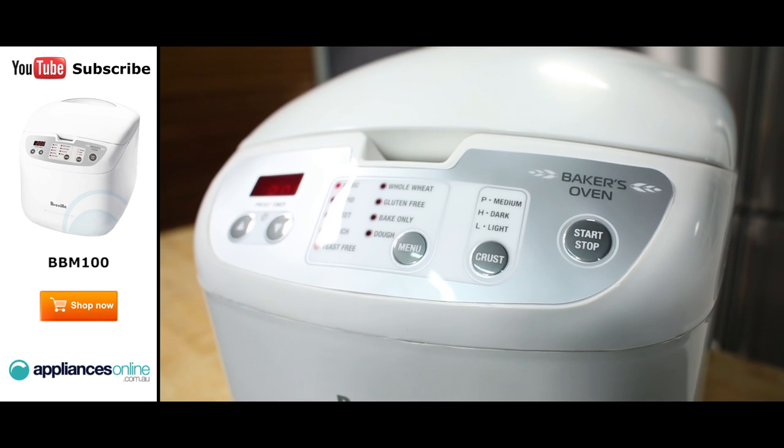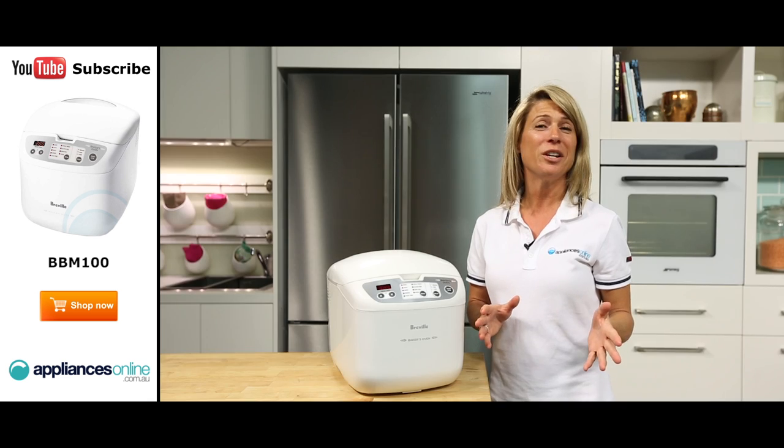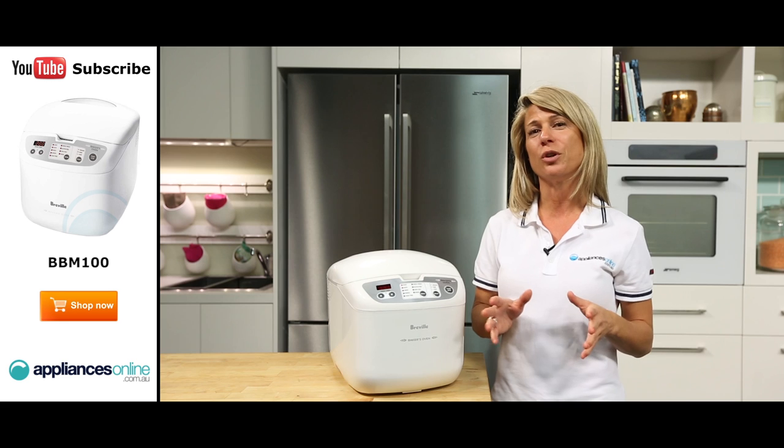A standout feature is the variable crust setting, which lets you choose from three different types of crust, from light to dark. You can keep everyone in your household happy by making bread with different crust styles.